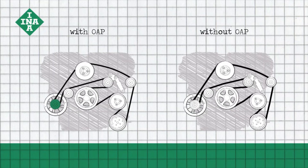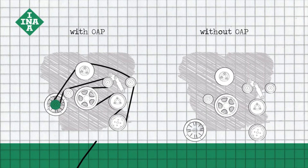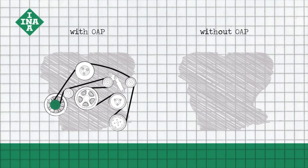Our OAP minimises these disturbances. The belt and other accessory drive components experience far less wear and are protected longer against failure.